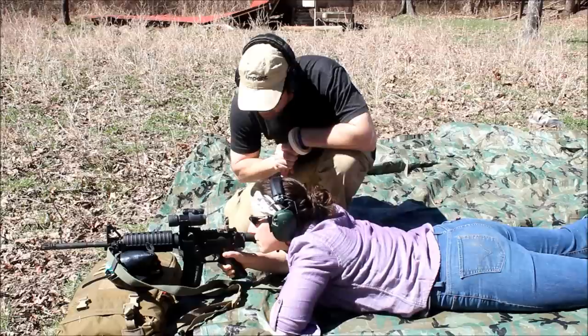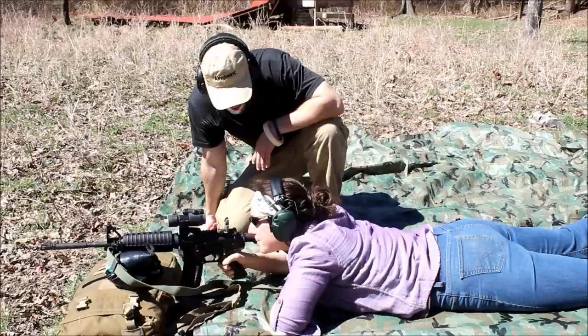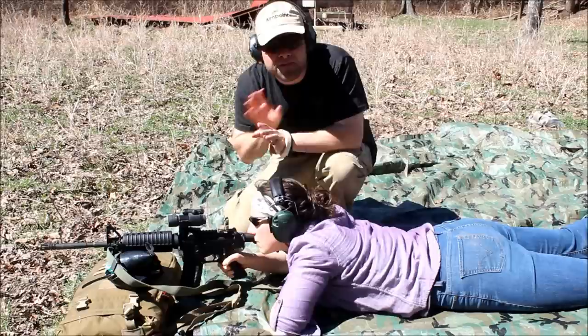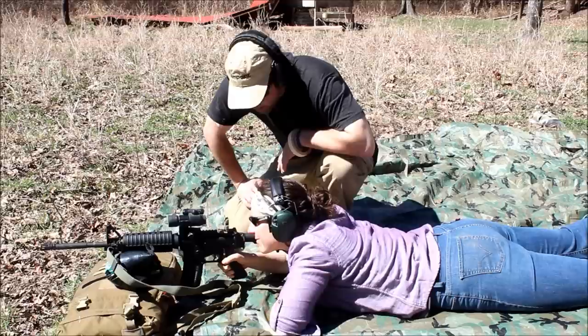Your front sight is clear and where it needs to be. Take a deep breath in, close your eyes, exhale all the way, open your eyes — is your front sight still where you want it to go? Do another one: close your eyes, deep breath in, deep breath out. That's your natural point of aim. When you close your eyes, take a deep breath and exhale, then open your eyes — your sight should be exactly where you want it to be. If it is not, move your body so that the rifle is moving where you want it to go.